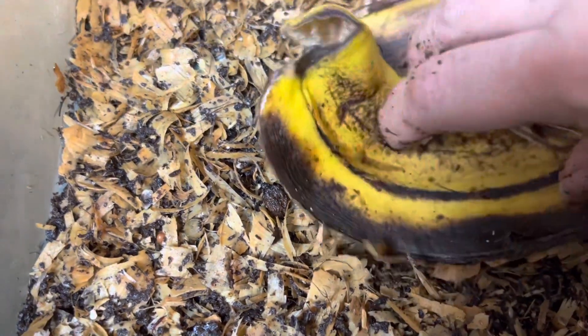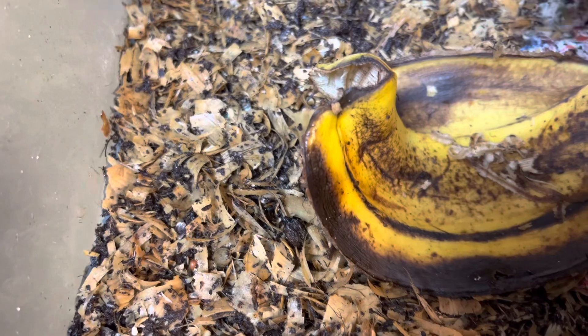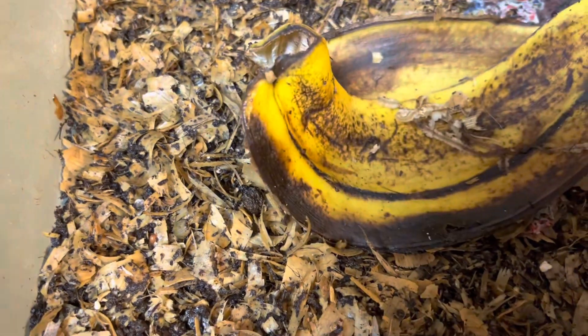Boy, they love that banana — look at that! I left the banana here on the surface just so that I could pull it up and see what they're doing. But I see little things flying around, so I might have to cover the banana.